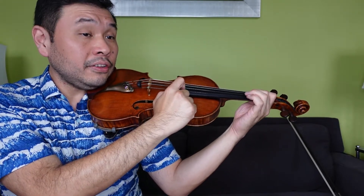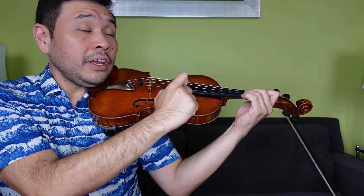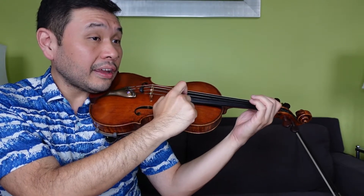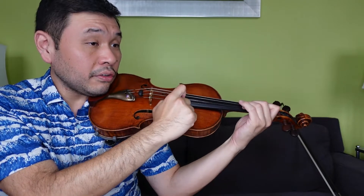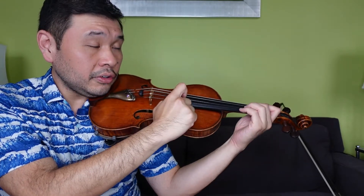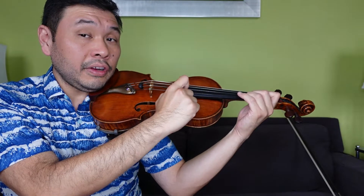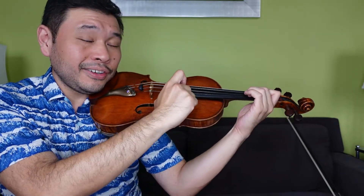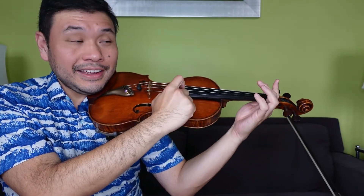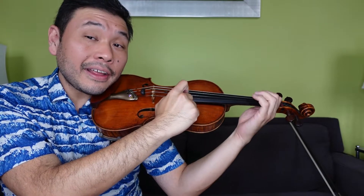Continuing through the full ABCA pizzicato run: 3, 2, 1, 1, 2, 1, E, E, 1, E, 3, 3, 2, 1, E, E. Then line C: 2, A, 1, 1, 3, 1, 2, 2, 4, 2, 3, E, 1, 2, 3, 3. 2, A, 1, 1, 3, 1, 2, 2, 4, 2, 3, E, 1, 2, 3, 3. Back to A: 1, 2, 2, 1, 2, 3, 3, 2, 3, 4, 2, 3, 1, A, A.